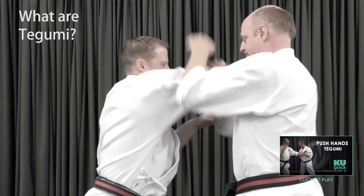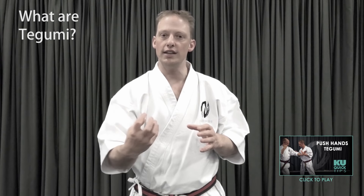But that doesn't mean they are passive and casual. Practicing proper form relies on your partner giving you the right energy.